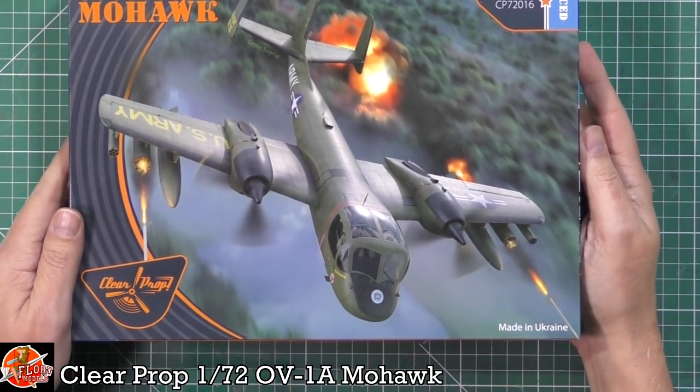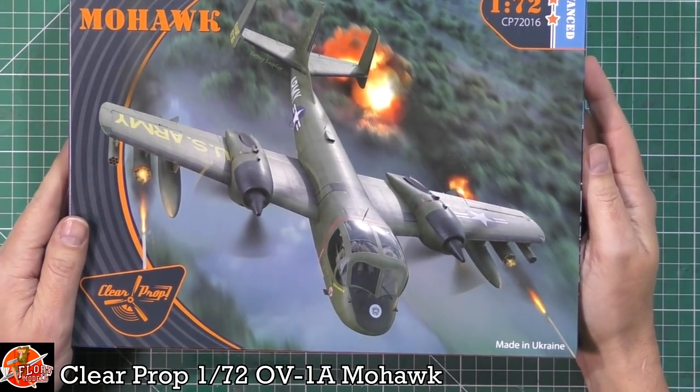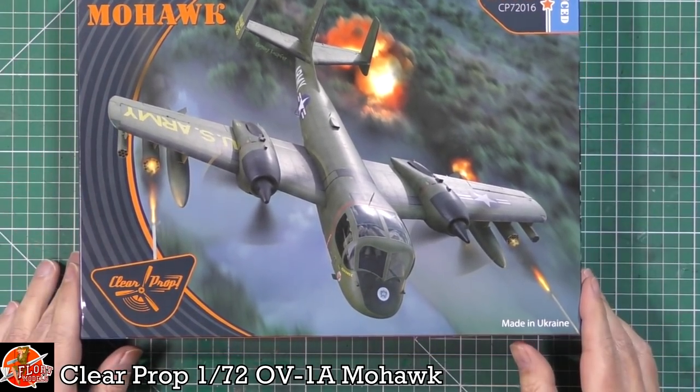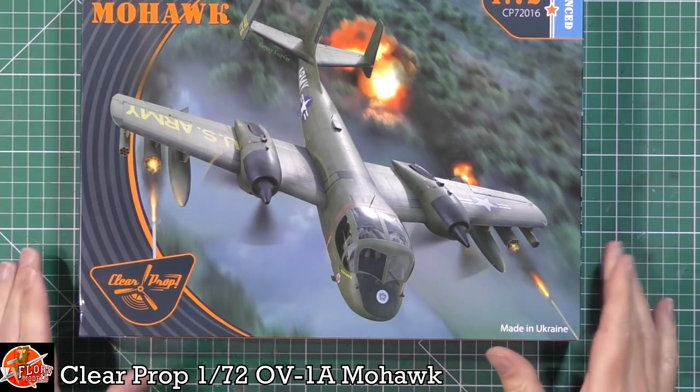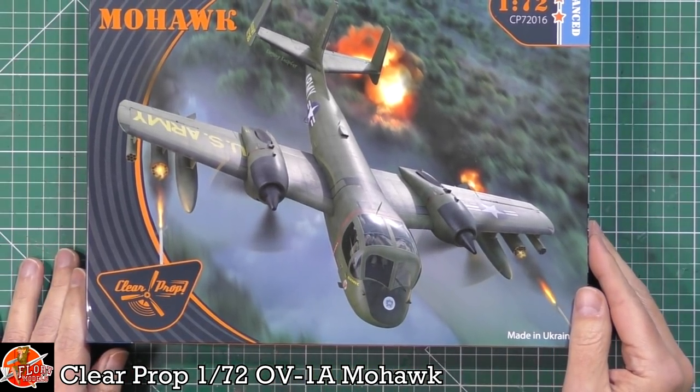Gorgeous box art - love the box art. That sort of really nice digital effect with the actual speed with it. The OV-1 is basically one of these observation, light attack aircraft. It's got that very, very distinctive cockpit area at the front.